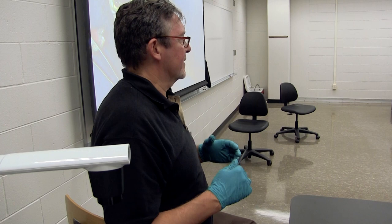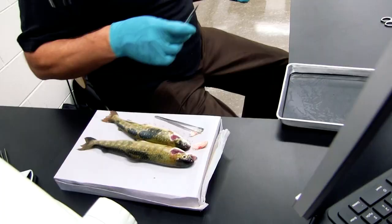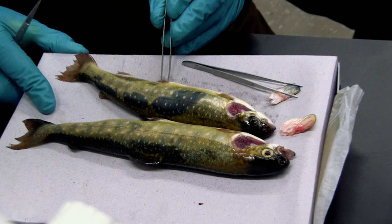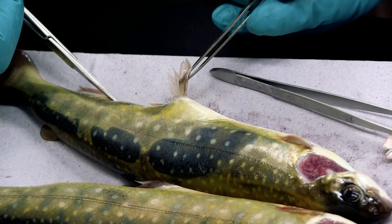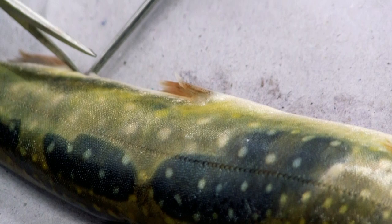With these fish, we're opening up the coelomic cavity to get an assessment of how well your fish are doing on your farm. There are a couple different techniques for doing this. One that was talked about this morning involves starting at the vent. You're going to pick up a little flap there and then just start a small incision — you've got to go through the body wall.